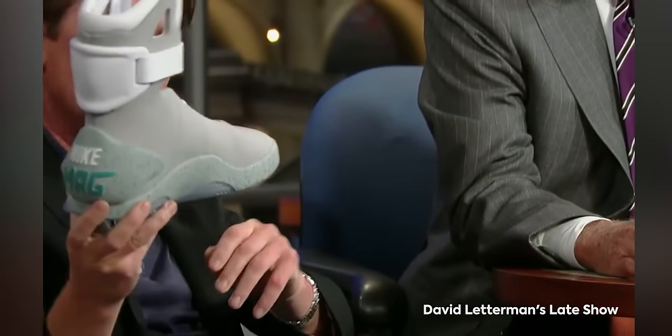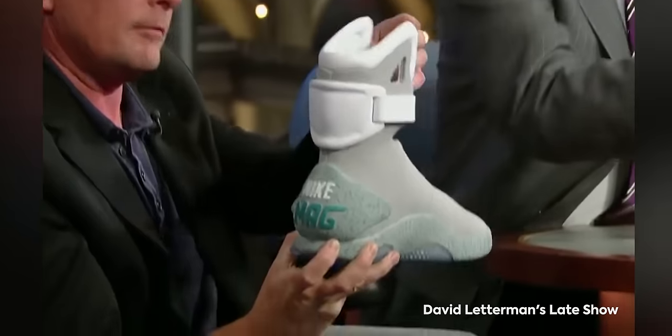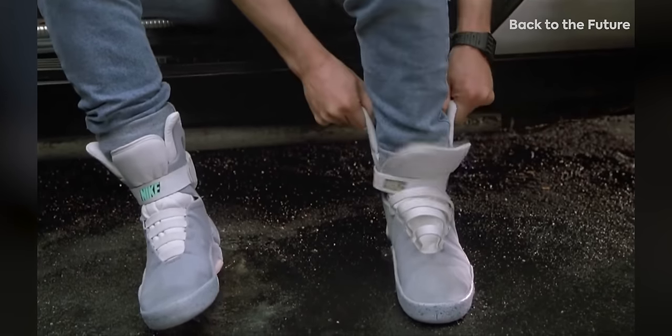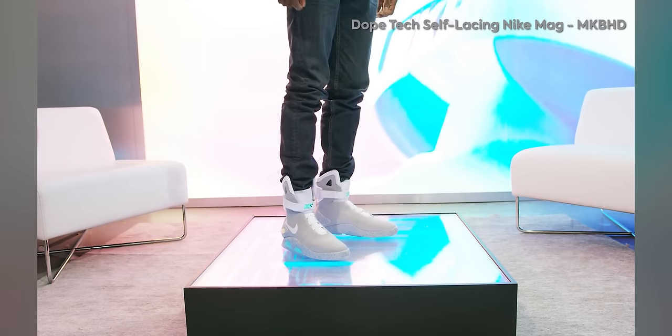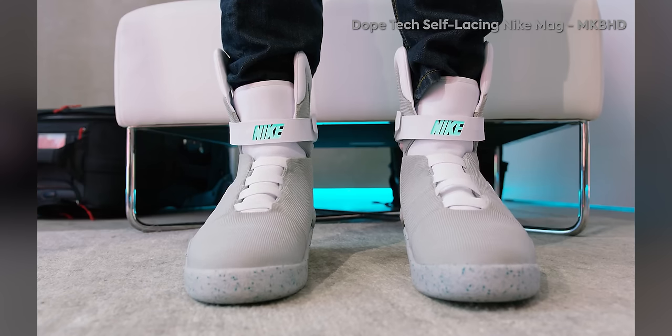Nike launched a version of these in 2011 that were a direct replica of the Back to the Future self-lacing shoes. After those kind of took off, Nike decided to implement the same kind of automatic lacing mechanisms into shoes that are more modern.